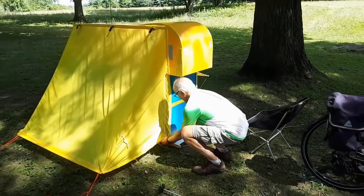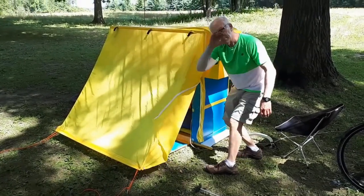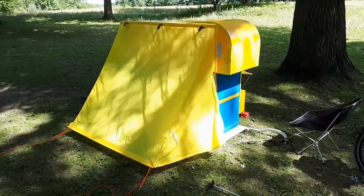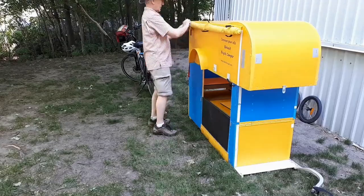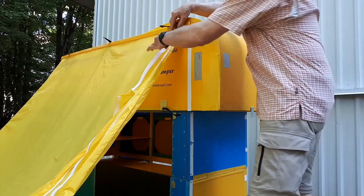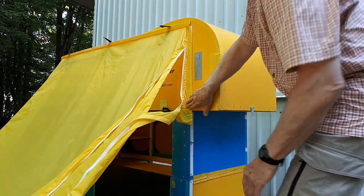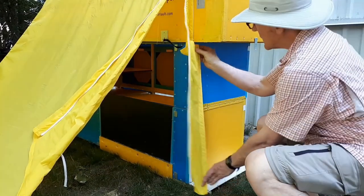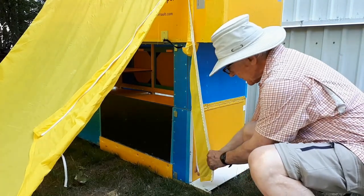When I first designed the vestibule, I thought the zipper had to stop at the bottom of the hood. That meant I had to crawl on all fours to enter and exit. It was only after having installed the vestibule for the first time that I realized my mistake. So this year, my dear wife replaced the partial zipper with a full length one. Here I'm attaching the top part of the vestibule to the side of the hood, and here I'm attaching the bottom part of the vestibule to the front part of the trailer using one-inch wide Velcro.